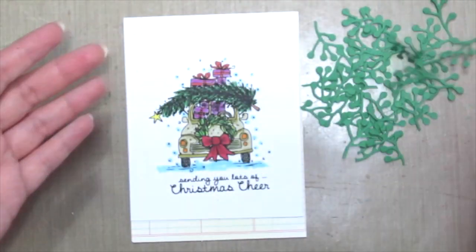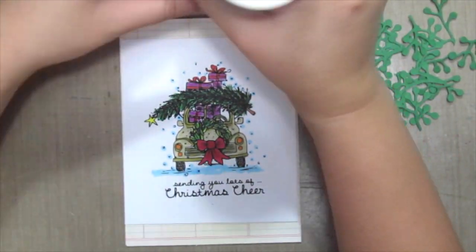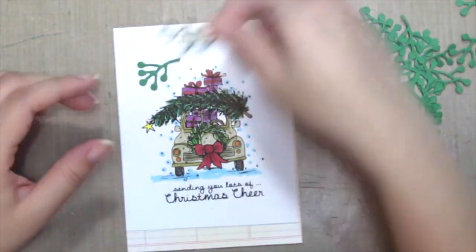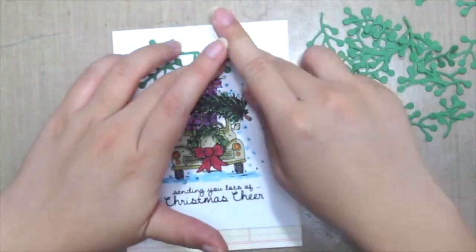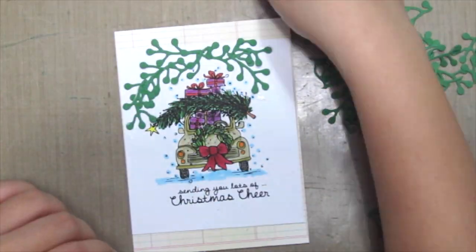Here I have my smaller pieces and I'm grabbing some quick-dry tacky glue from Aleene, just squeezing some onto my craft mat. Next I'm going to arrange all the small pieces into a wreath shape.